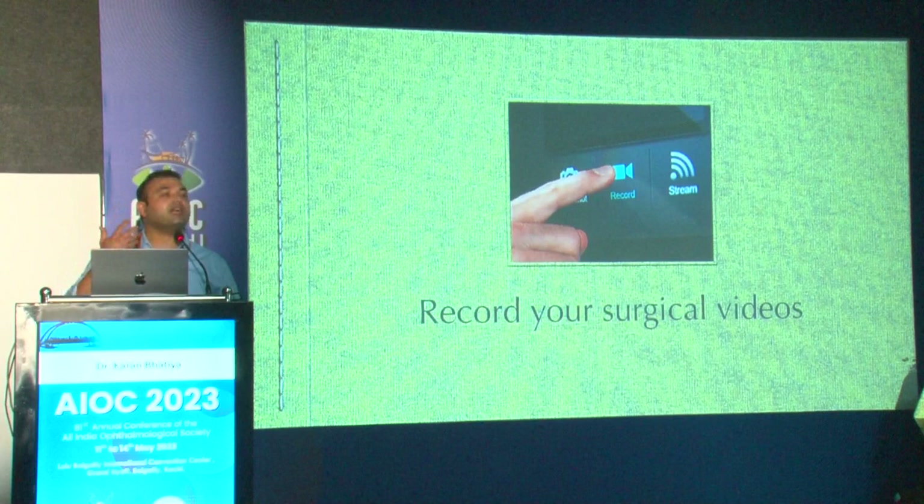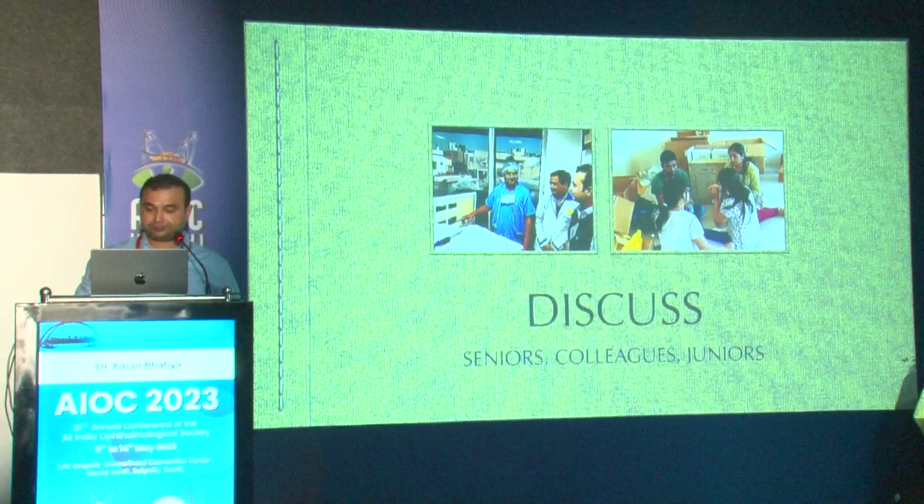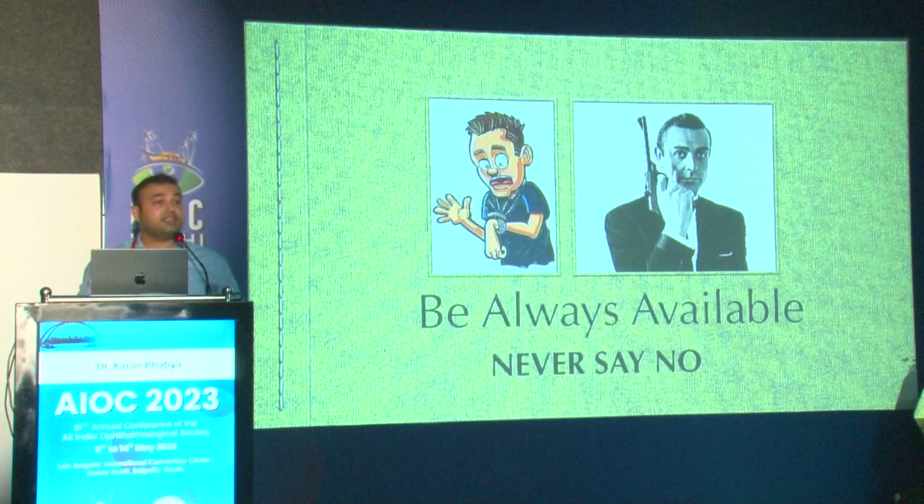It's important to discuss with your seniors, colleagues, and juniors — you can arrive at a lot of solutions through discussion. Another important thing: always be available and never say no.